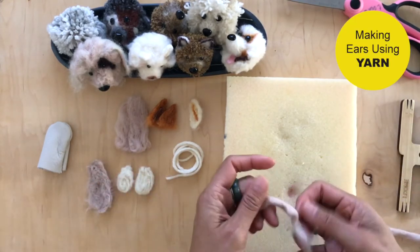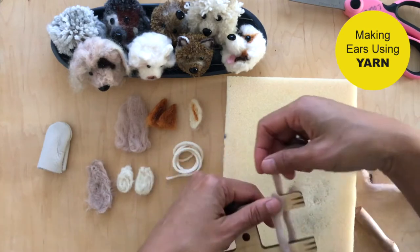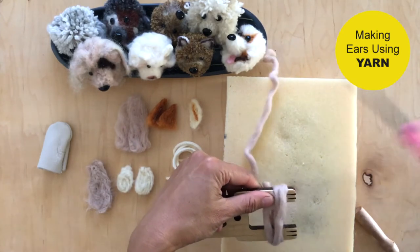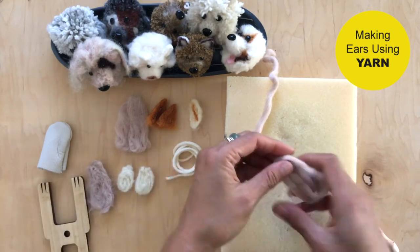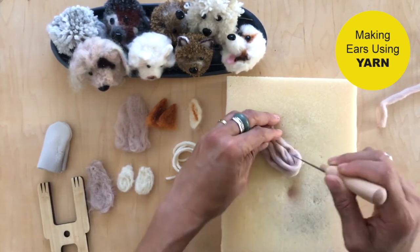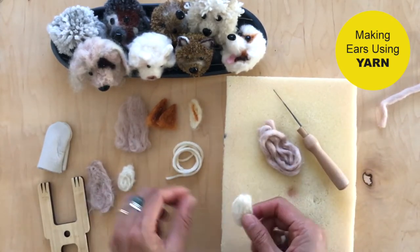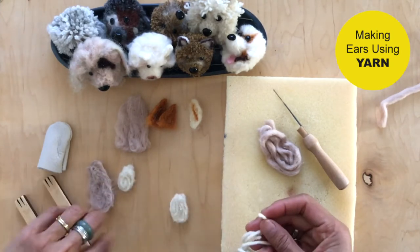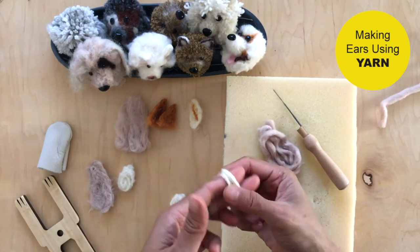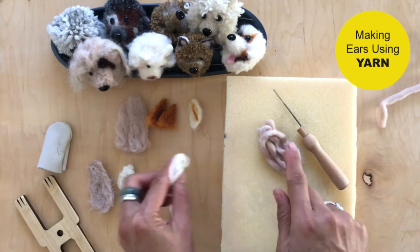If you only have yarn, let me show you. This is just a single, not even ply, just spun yarn. I like to use my loom tool — I just went three revolutions around and this is going to be floppy ears. For little ones you could use the end of the tool or just your fingers. You might want to go seven or ten times around depending on how thin the yarn is.